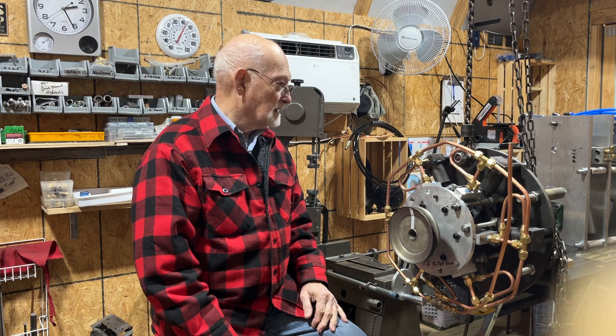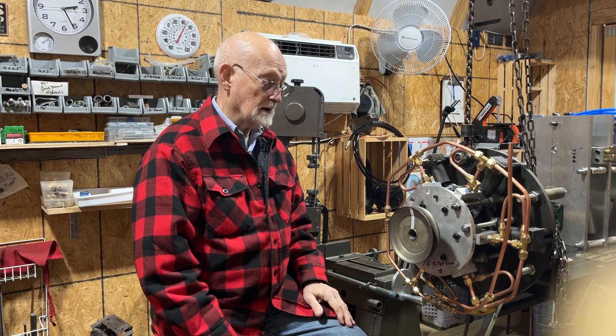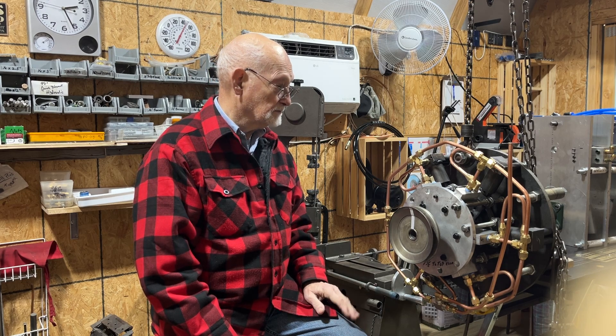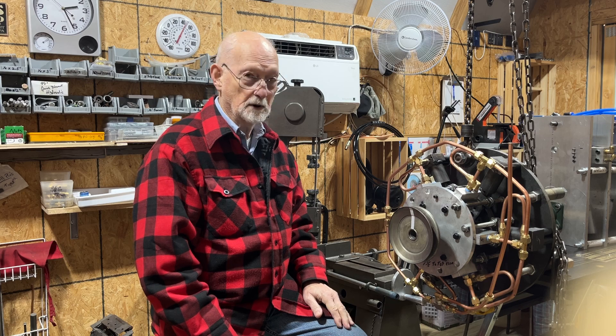I also found that the size of the cylinders were not going to be adequate for actually running the car unless you run maybe 600, 700, or 800 PSI on it, which I don't want to do.